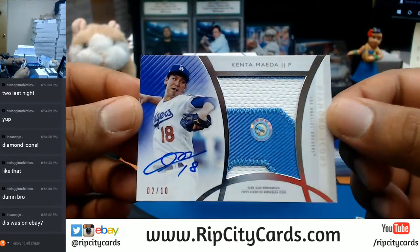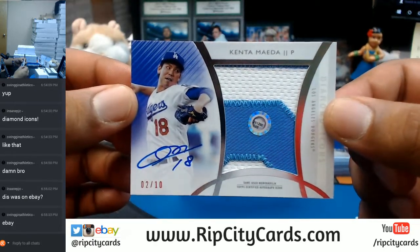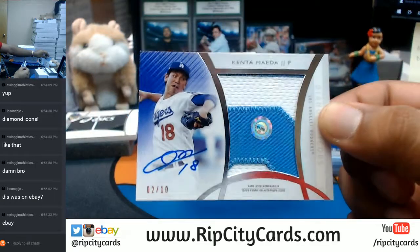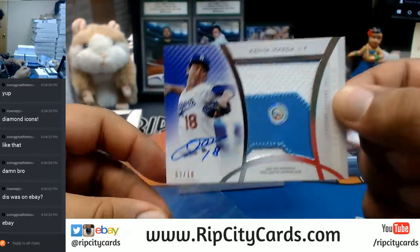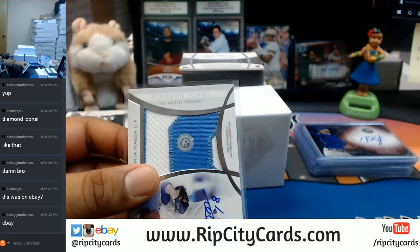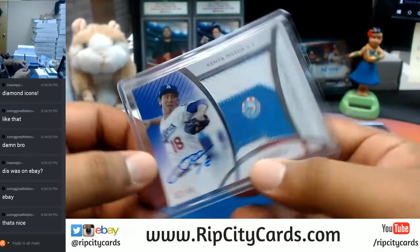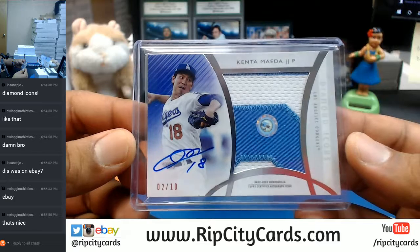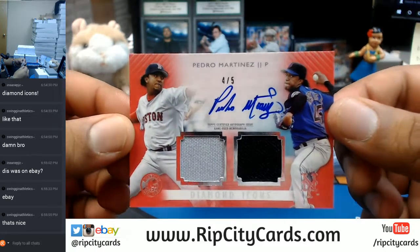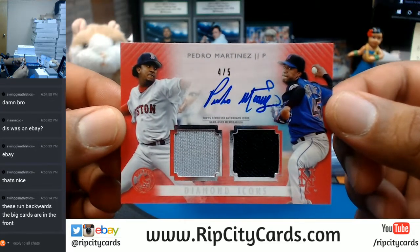For the Dodgers — two out of ten, two-color jumbo patch, on-card auto blue ink — Kenta Maeda. That blue on blue action looks so nice with the Dodger colors. Sweet card. Put this in a top loader. From eBay — glad you decided to come through and join our store breaks. And our final card — four of five, blue ink on-card auto with the dual relic for the Red Sox and the Mets: Pedro Martinez.